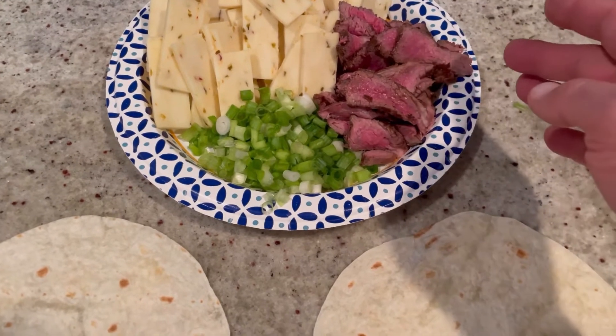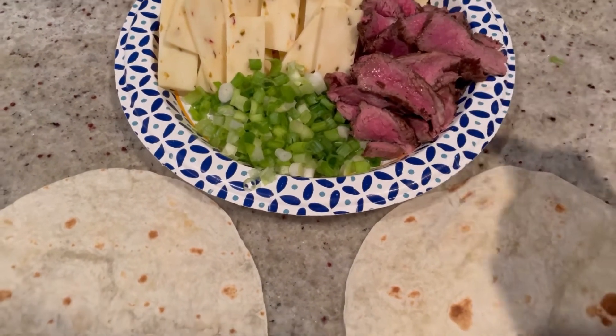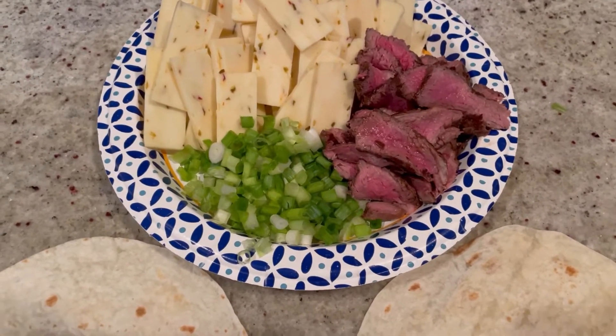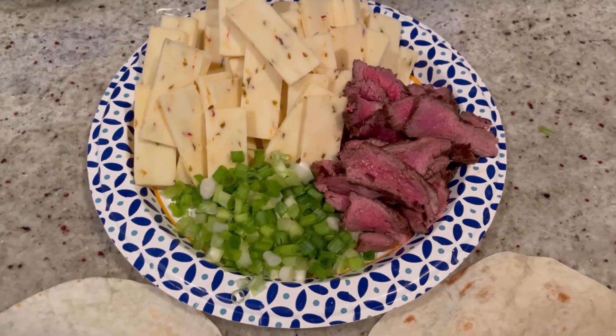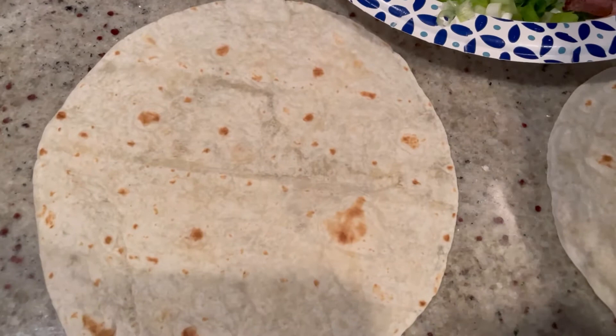For the protein I'm using steak — pan seared sirloin, a couple minutes on each side to get a little brown on them. You can use chicken, black beans, tofu, whatever you want. Or you don't have to put anything at all — just cheese and scallions works really well too.